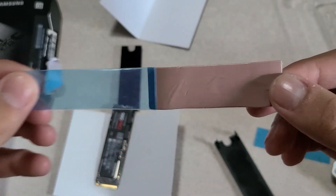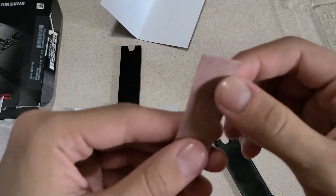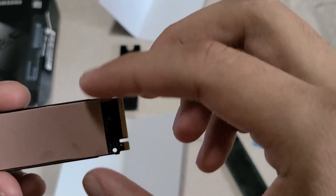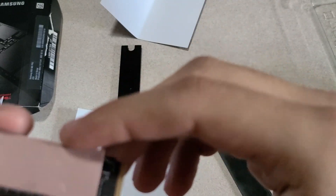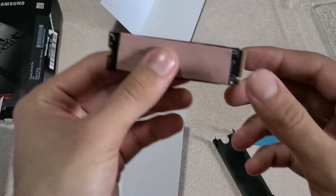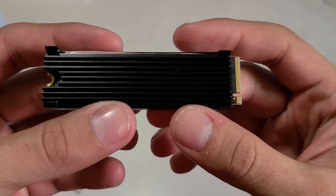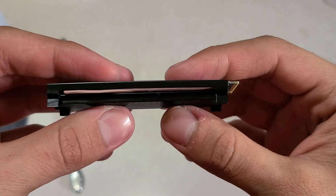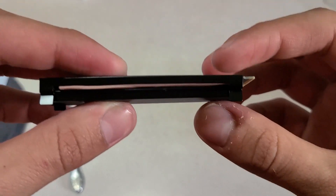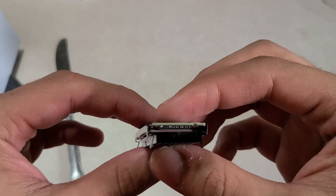Now we do the top part — again, nice and centered, flush and flat. Easy money. I forgot to record part of this, but it's pretty simple to piece together — you just layer it a bit. It also comes with instructions, so you should be fine.